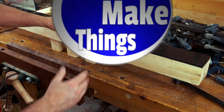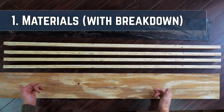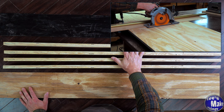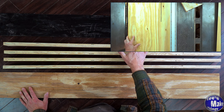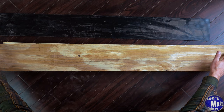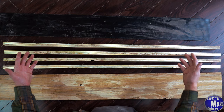Today we're going to make this clamping surface that I'm really excited about. I have all my pieces here — you'll find all the information for the materials on the website, which will be in the description. I cut these to length with my circular saw, then cut them to width on the table saw. My half-inch piece I did the same thing — it's a little bit bigger than the other pieces.